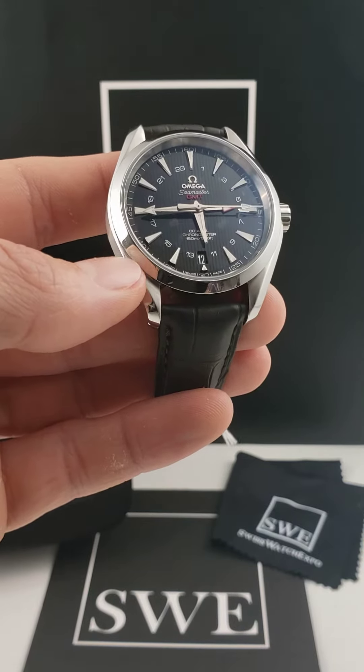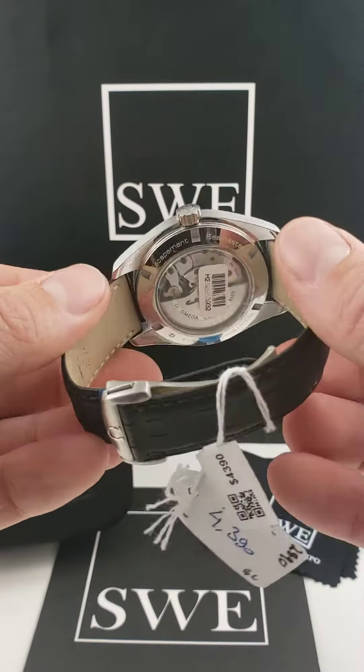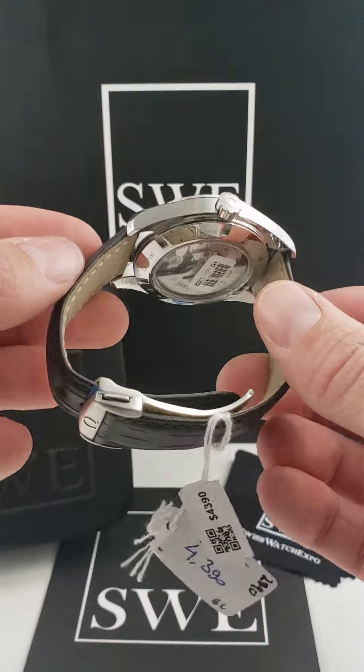A 43 millimeter case size. This does have an automatic movement inside of it. You can even notice on the back — we've got the exhibition case back with the rotor that does freely spin.